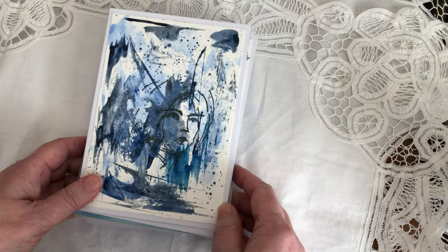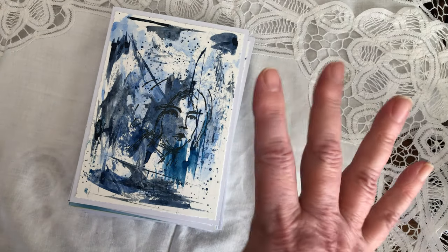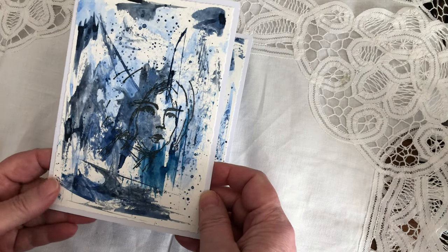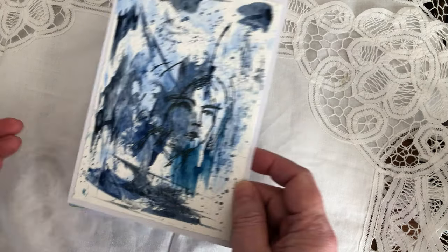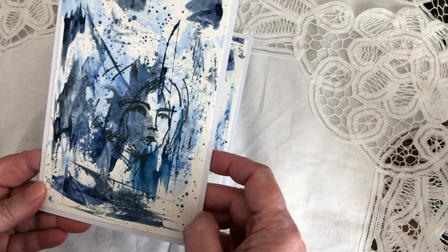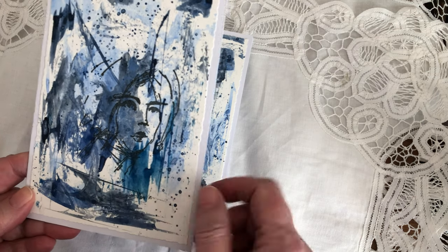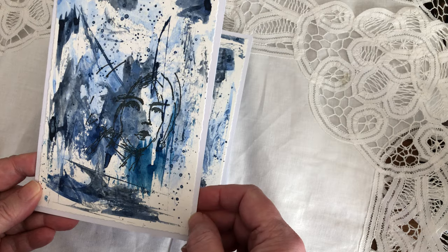I've been playing a lot with watercolors lately and I was into blues — I love Payne's Gray, it's my favorite color. I've been doing her cards in blues and she likes blues too, so I thought I would make all kinds of different things. This is a face from Dina Wakley, a stamp. I really love this one.